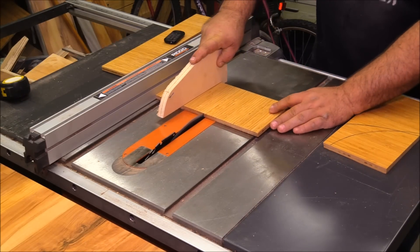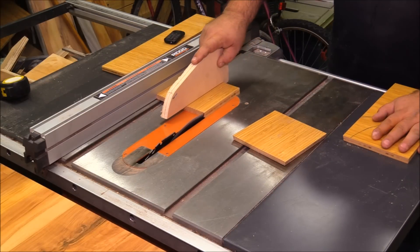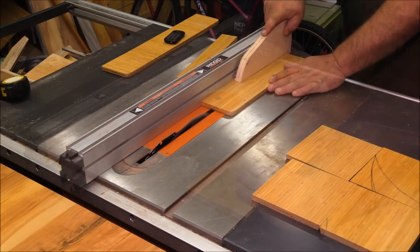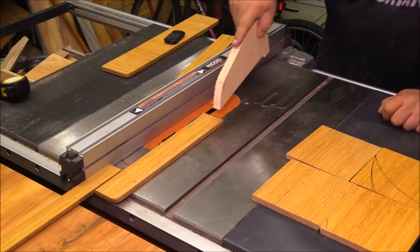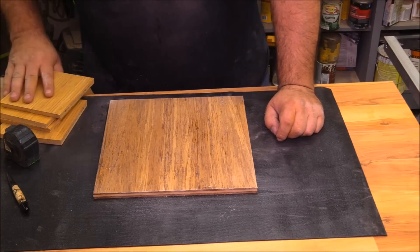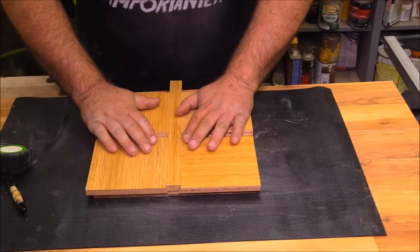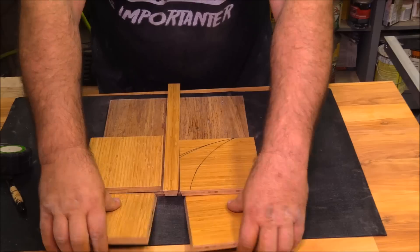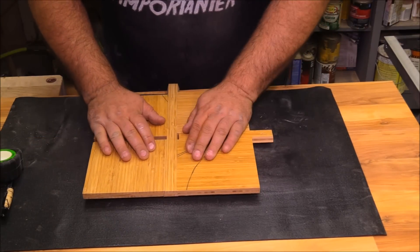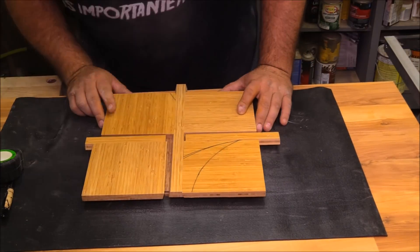Each of these blocks is going to have two dovetail sides — two sides with an angle on it — and this is going to capture the guide rails that we're going to install later. After I had the blocks cut out I cut two guide rails before changing the angle of the saw back to 90 degrees. Each of those cuts has a bit of an angle to it — about 15 degrees. The angle really isn't that important; it just needs to capture the slides, essentially creating two long dovetails.